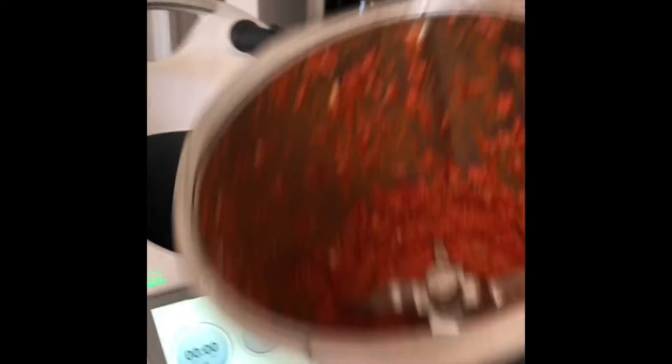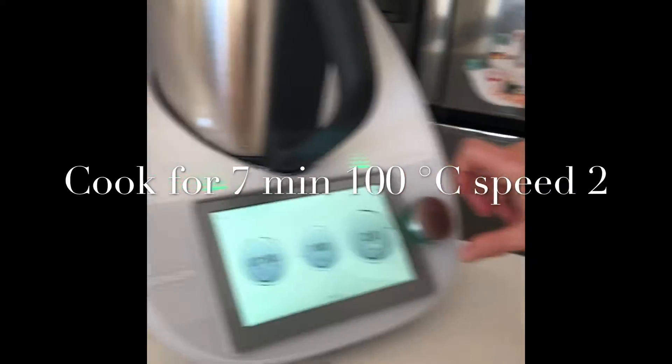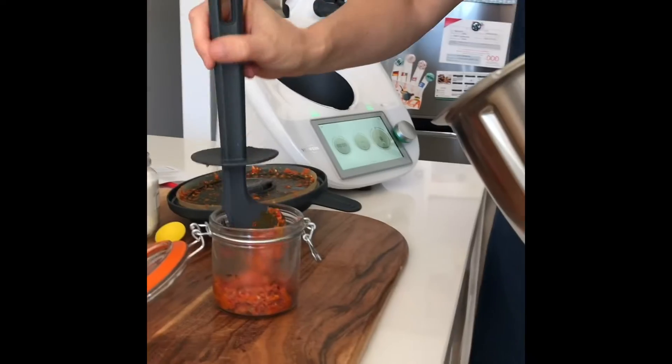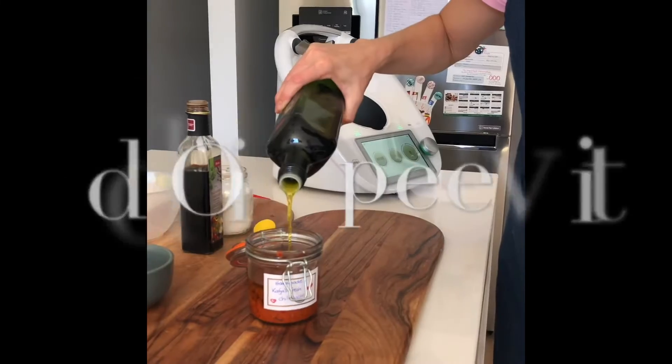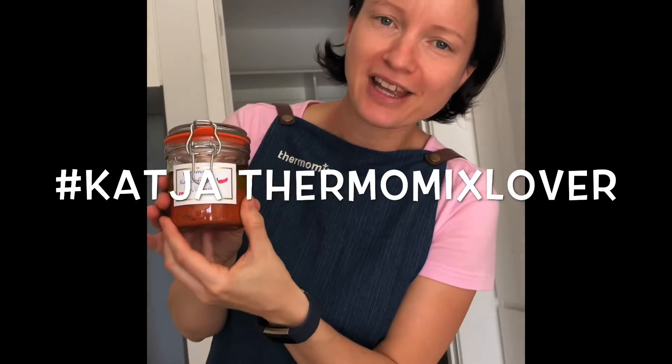Let's have a look. Chili paste. So here it is, my fresh chili paste.